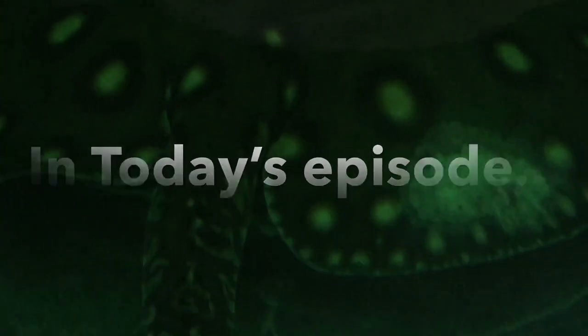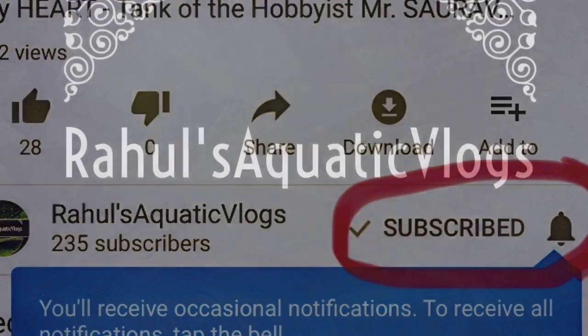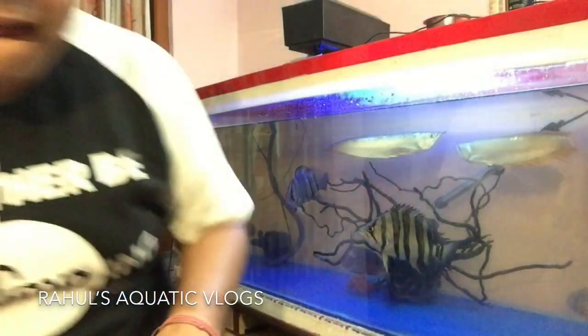Welcome to another episode of Raul's Aquatic Vlogs! Don't forget to hit the subscribe button and the bell icon so you get a notification as soon as I upload a new video. Hi, hello, Namaskar, Namaste, Salaam Waalaikum, Shishakal to everyone. If you missed my last episode, the link is in the description. And guys, if you haven't subscribed yet, don't forget to hit the subscribe button. Let's move on to the video right now.